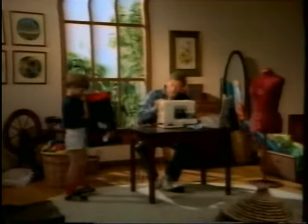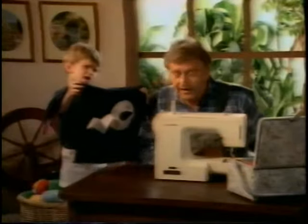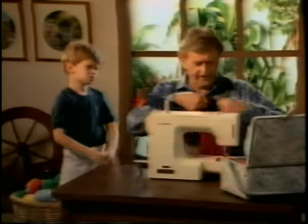G'day. While the wife's been away, I've been looking at this new Janome of hers. Dad. No worries, son. I can fix that.